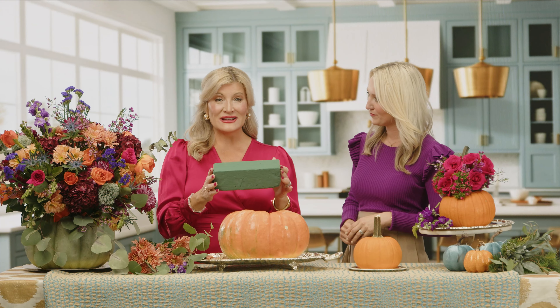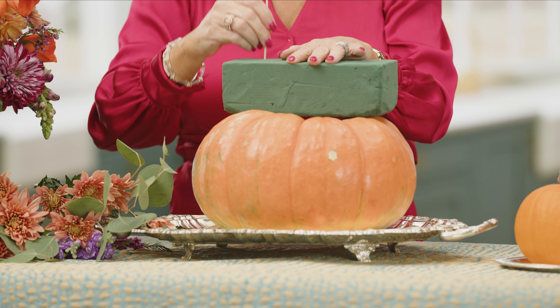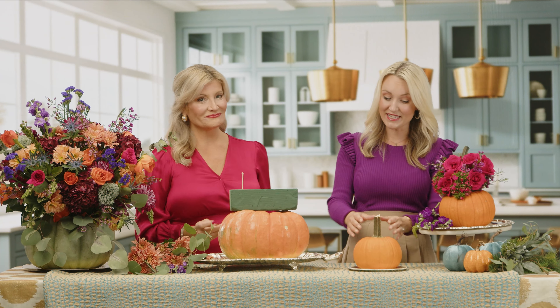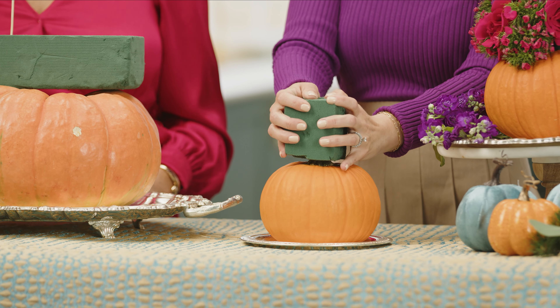That's step one. Step two, you're going to head to your craft store and get some floral oasis. This stuff is a miracle and a lifesaver — we love these for centerpieces, so easy. Dunk that in some water. For the larger scale pumpkin, we're using a full piece of oasis and attaching that with some barbecue skewers. Just poke those straight in to secure it in place, then break those off so that your flowers hide the mess. If your pumpkin has a stem, you can just place that oasis right over top of it. Take your time so the oasis doesn't split.